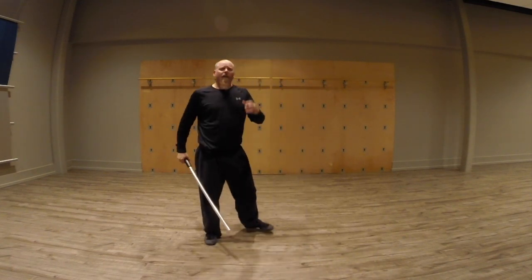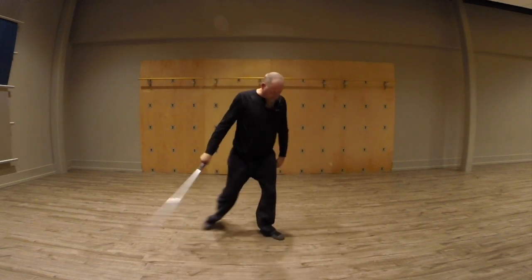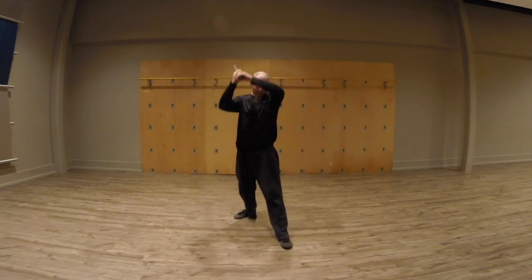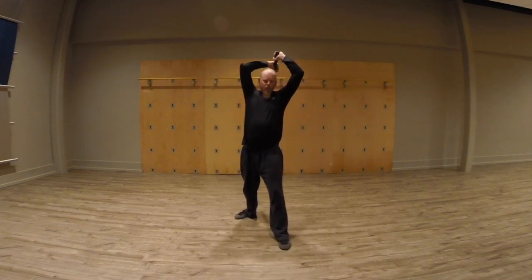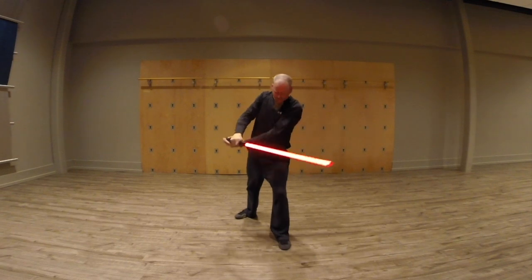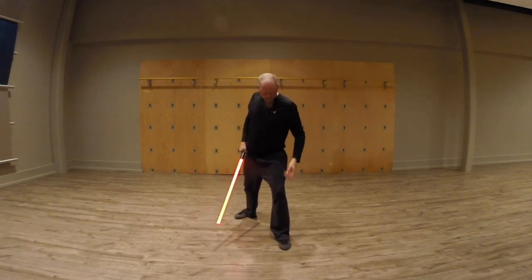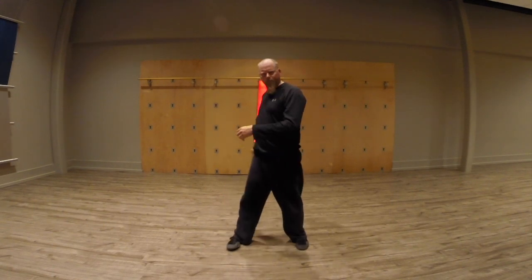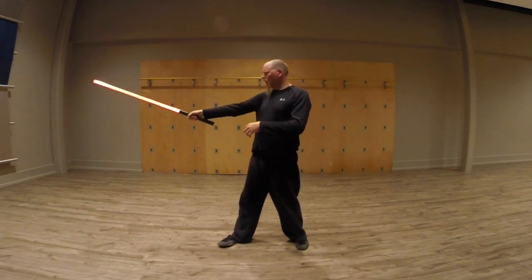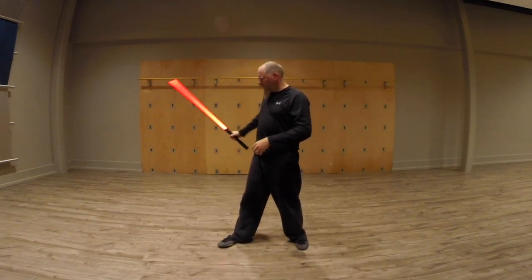Moving slowly definitely helps you correct those patterns because, as I'm going here, if I have a problem with my knee falling in when I strike — which is a common problem — I can go slow, get my upper body turned, and really concentrate on keeping my knee in place. Same thing with doing orbits or the spins — if I'm having a hard time getting the blade back so that it comes all the way around, slow practice is the answer.